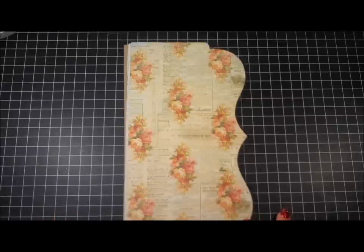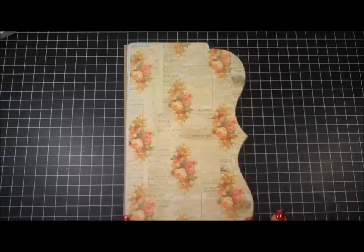Hi everyone, it's Dale here and I have a kit that I wanted to share with you that I will be offering for sale on my blog. It took me a while to decide that I would be doing this kit because it was just so super hard to part with some of these papers.